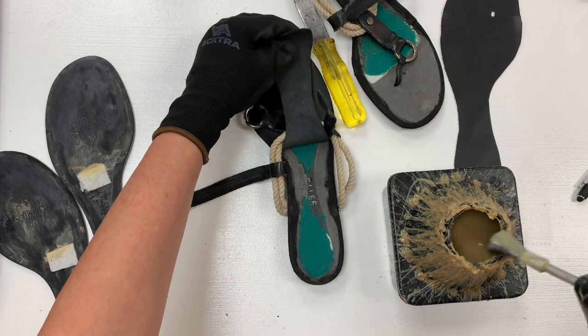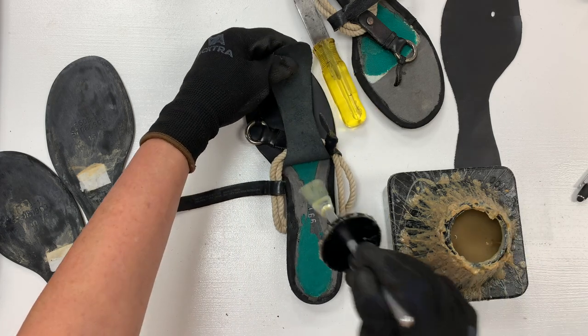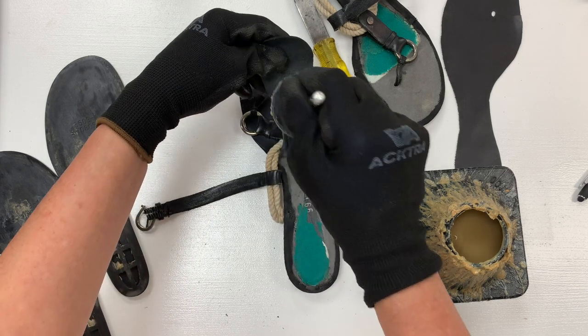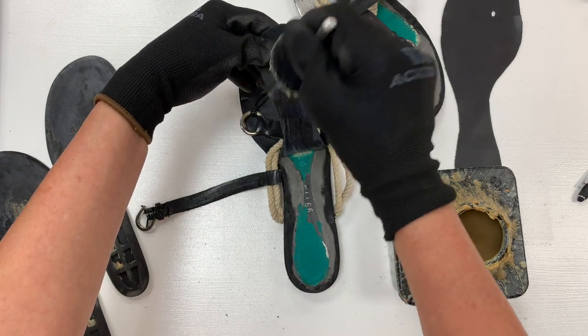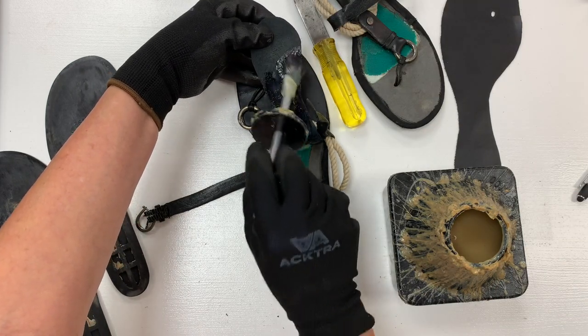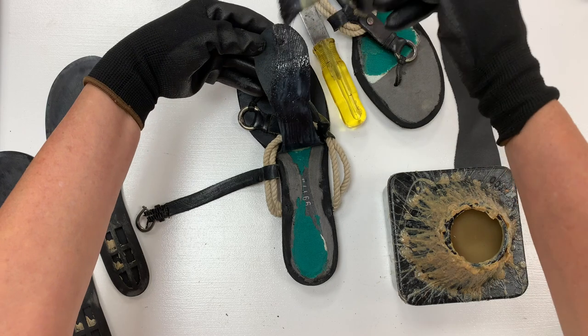So now I'm going to go ahead and just glue this back part here. By doing this in phases, it allows me to have more control over the insole and keeps glue from being smeared all over the shoe in places that I don't want it to be.